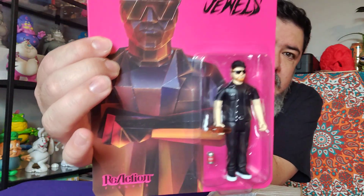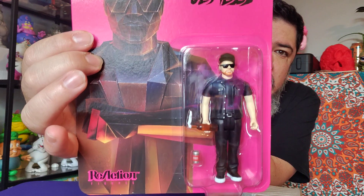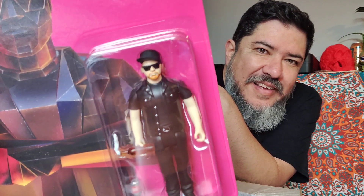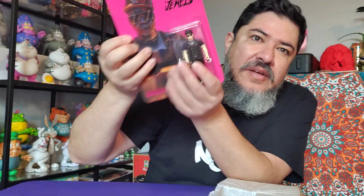Alright, so here's the first one — this is El-P. I love that he has a cigarette because that motherfucker always smokes. He has a Molotov cocktail — I don't know about that — and a beer. I'm pretty sure he drinks. And look at his face — his face looks just like him. The art on the packaging is cool too.